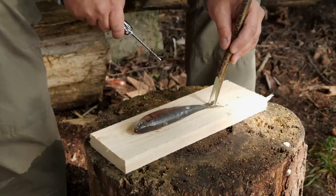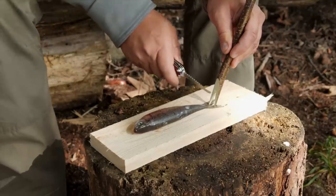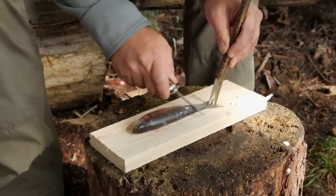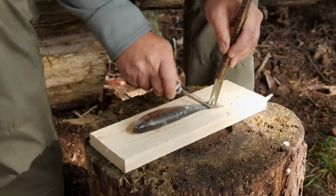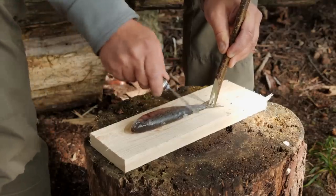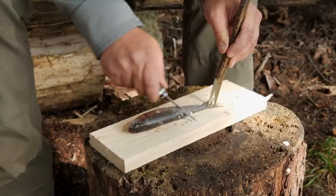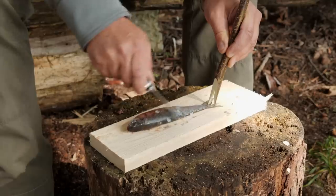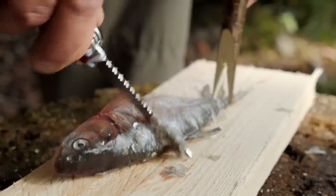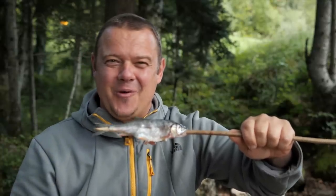I like to fix the fish at the tail fin with a fork, and now I scrape from the tail fin to the head, like this. Now my monster fish is ready for cooking on the campfire.